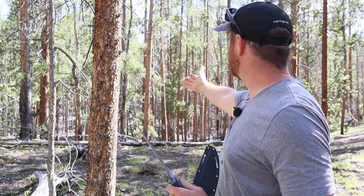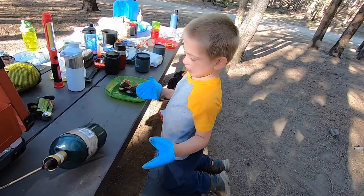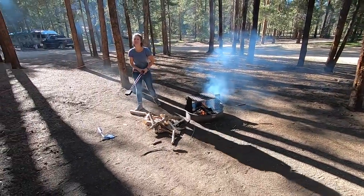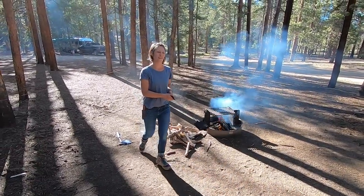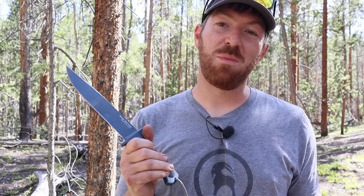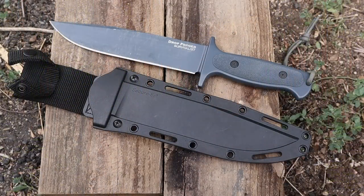Guys, oftentimes we have this idea that we're going to be out here in the woods fighting off bears, going into combat zones, end-of-the-world type scenarios. But a lot of times you're probably going to be taking this just trying to survive a camping trip with the kids — and that's what I did. I took this out on a recent camping trip with the family as one of my main camp tools, as well as did a bunch of backyard work with it to get a real good feel for what the Drop Forged Survivalist has to offer.